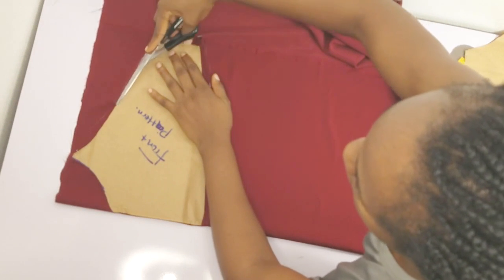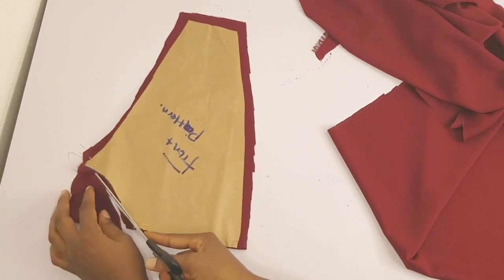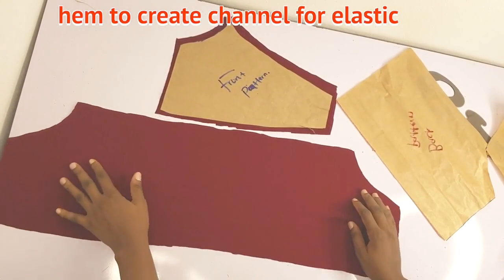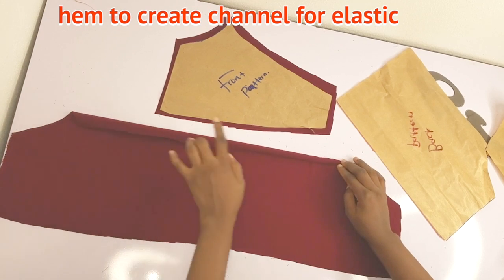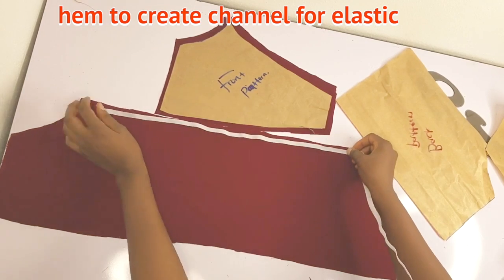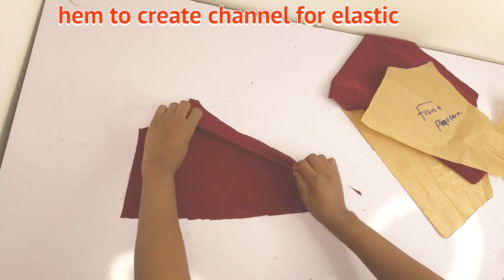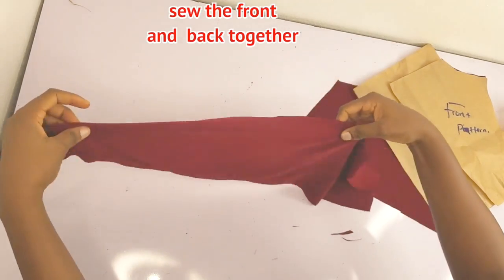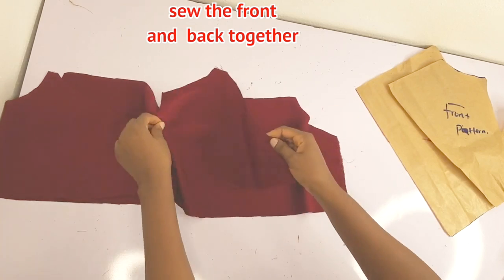I did the same for the back — placed it on folded fabric. Next, we're going to hem the top part of the back by half an inch, creating a channel for the elastic. I'm using half inch elastic, so the channel needs to accommodate it. For the front piece, I'm doing the same — creating a half inch channel for the elastic. Then I'll join the front and back together, sewing the sides by half an inch on each side.